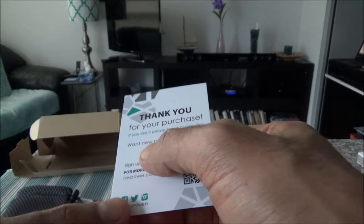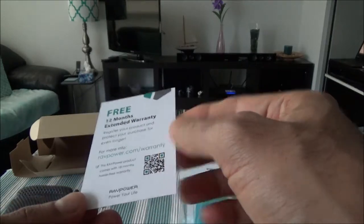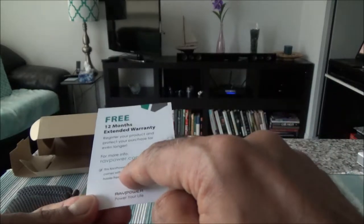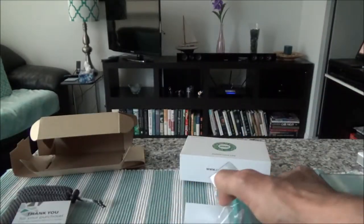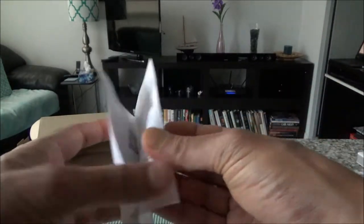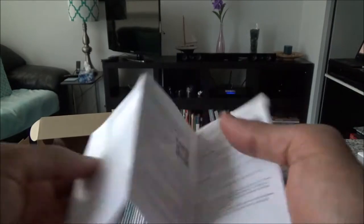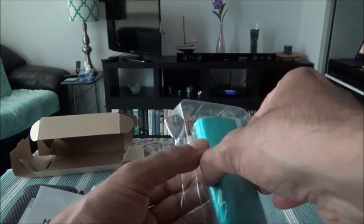There's a guarantee card — it looks like you can get new releases for free, and it comes with a 12-month extended warranty. You'll even get 18 months warranty if you register online. They also include a small manual with all the features and how to use it, and a USB cable is included as well.